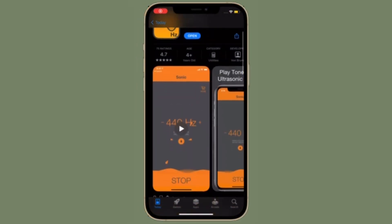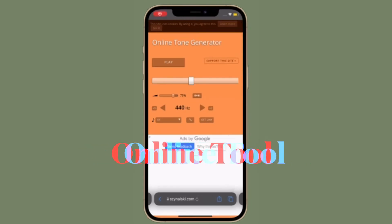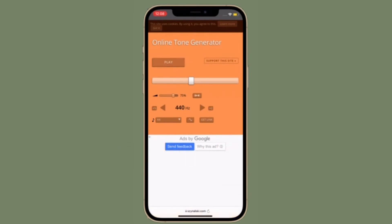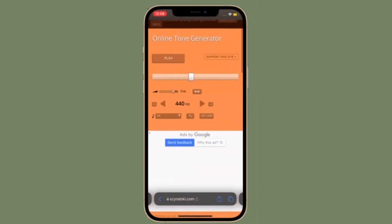Taking everything into account, Sonic is worth giving a try and I would definitely recommend you keep it at your disposal. Last but not least, I would recommend you try out a trusted website called Online Tone Generator to eject water from your iPhone speakers. All you have to do is head over to the website on your iPhone, select the frequency, hit the play button, and you are good to go.